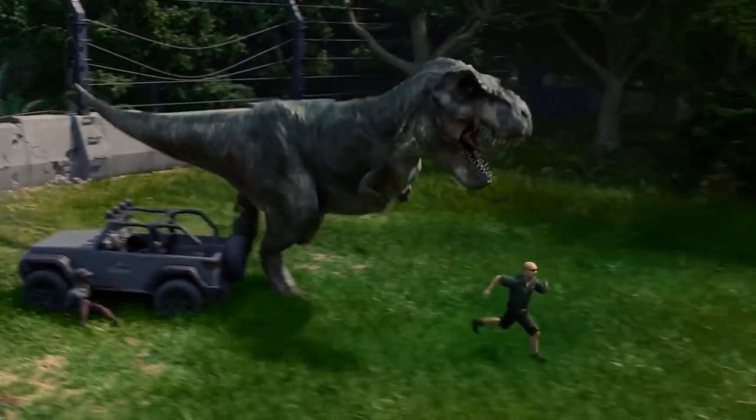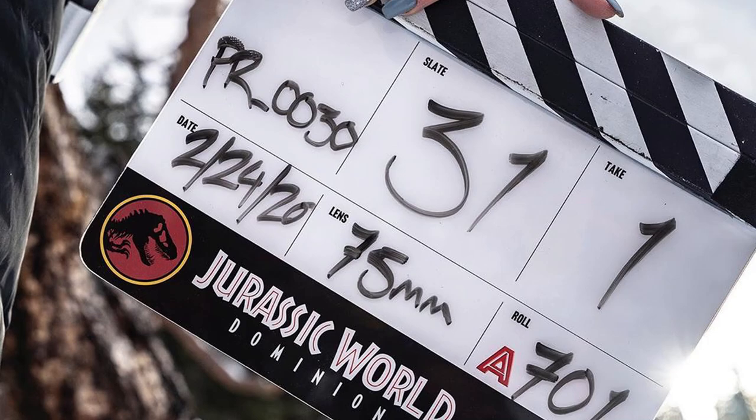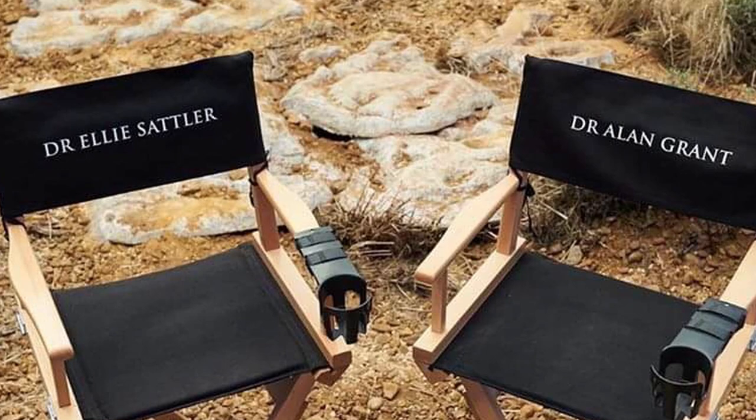Hey guys, hope you're all doing well. For today's video, I wanted to talk about some of the more accurate dinosaur designs that Jurassic World Dominion is going to be presenting. A lot of you will more than likely know that this was something the filmmakers have been talking up a lot over the last few years, but as far as story and plot progression goes, it's actually been something that Colin Trevorrow mentioned back when this trilogy first started in 2015.